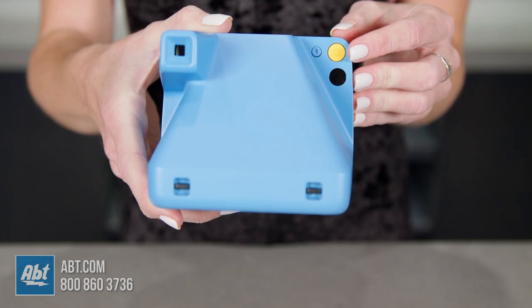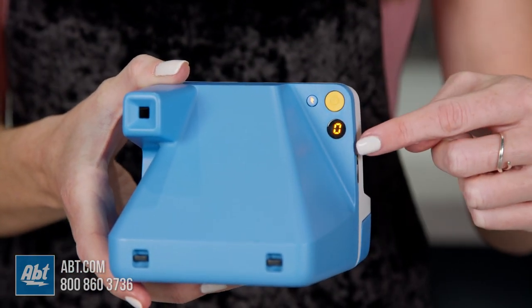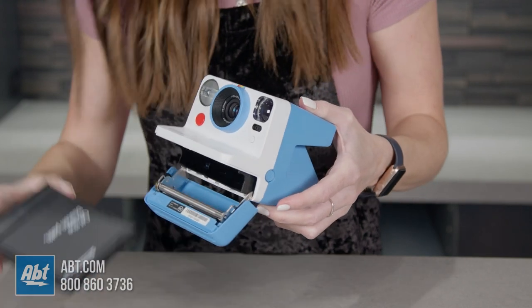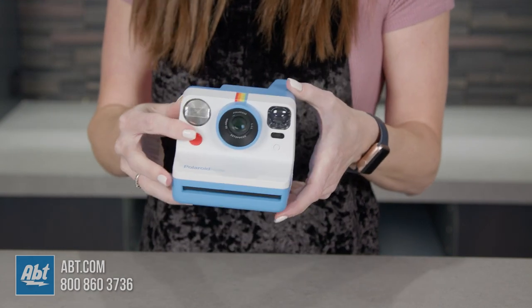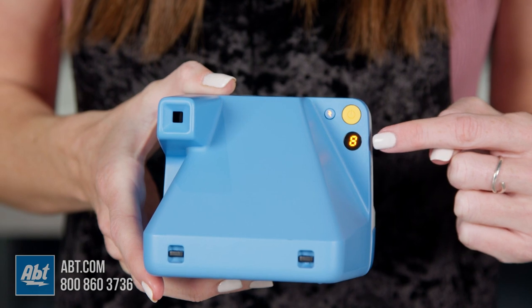To turn it on, press the yellow power button here on the back. You'll see a zero in this window here which tells you there's no film in the camera. This camera works with 600-type film, so grab a pack, press this button on the side to open the bottom, and insert the film pack. You'll hear a click, then close the latch and the camera will spit out a black slide. This is here to protect the film from light prior to being in the camera. You'll see that now there's an eight in the window which means you have eight photos ready to be taken.